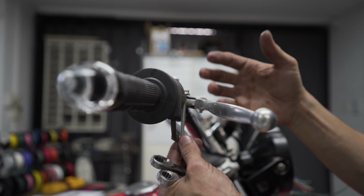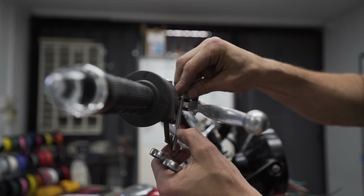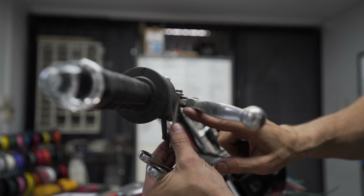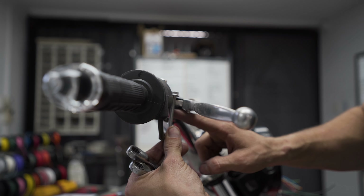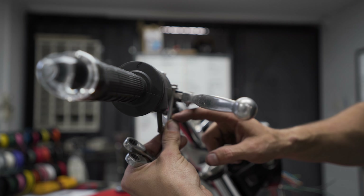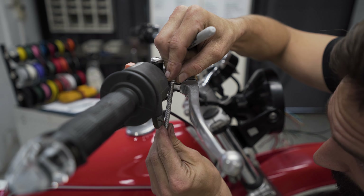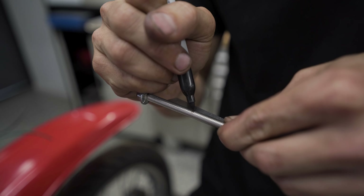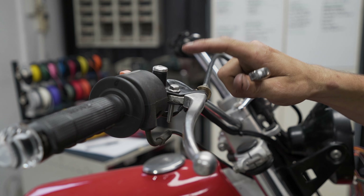We provide these M6 bolts extra long so you can cut them to length — this is made for a multitude of mounting places. Generally you want to leave about 25 millimeters underneath the lever pivot point. Grab a ruler, measure that out, make a mark, then cut to size.